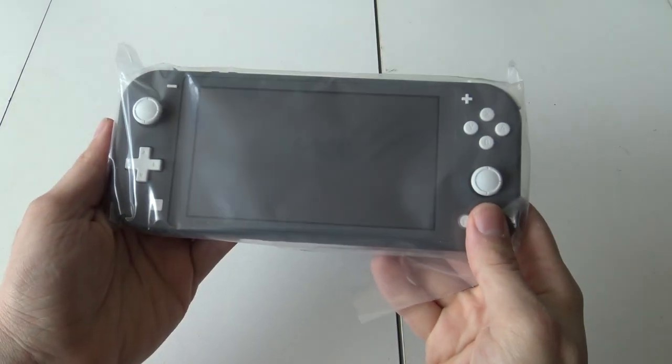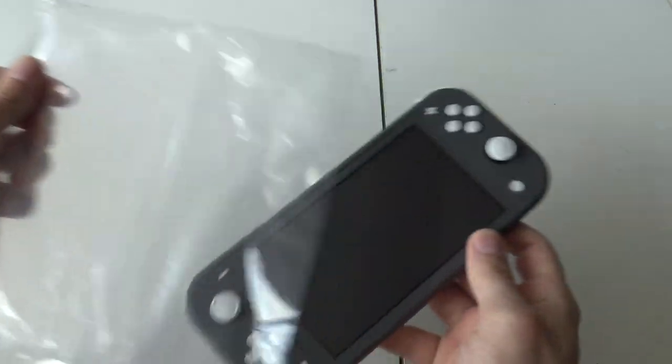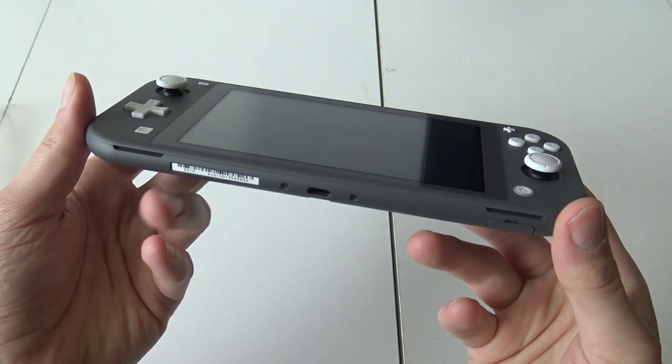Finally the moment is here! This thing is quite light — the name says it all: Nintendo Switch Lite. And it is indeed very light.